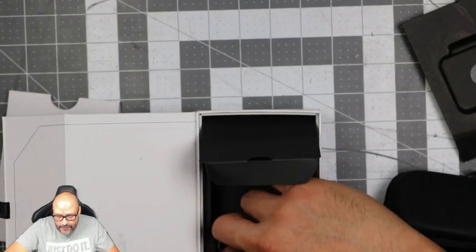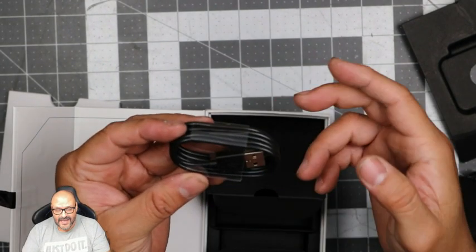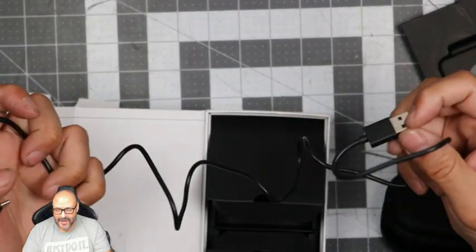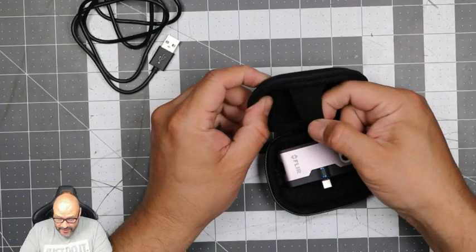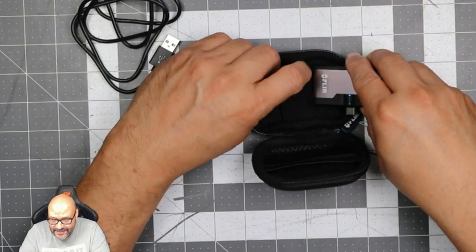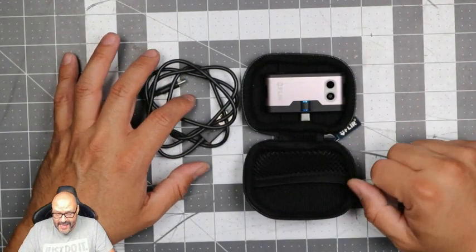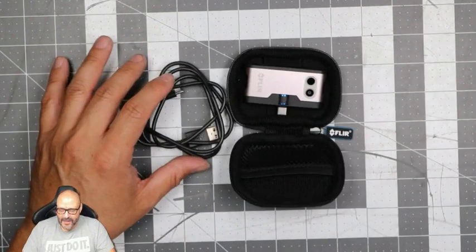It has a couple of hours of charge and will also continue charging through the phone itself. Keep it clean and away from debris. Here is the USB Type-C connection — it connects nicely. They give you about four or five feet of cable, which isn't bad. The case goes in back, the cable goes in there — they give you the whole case, the cable, and the camera.